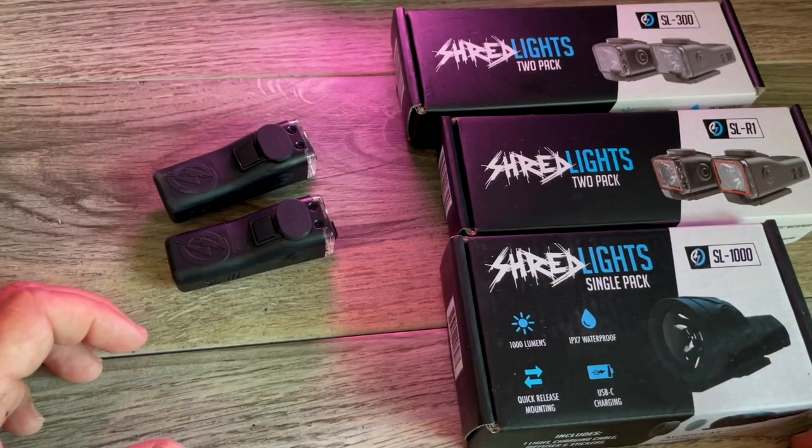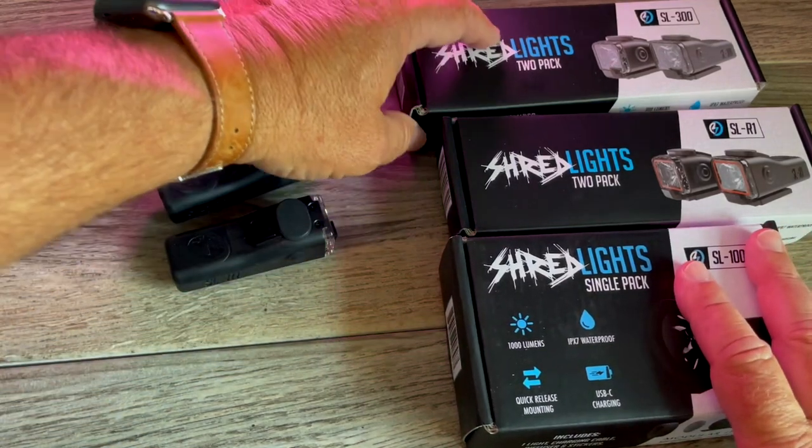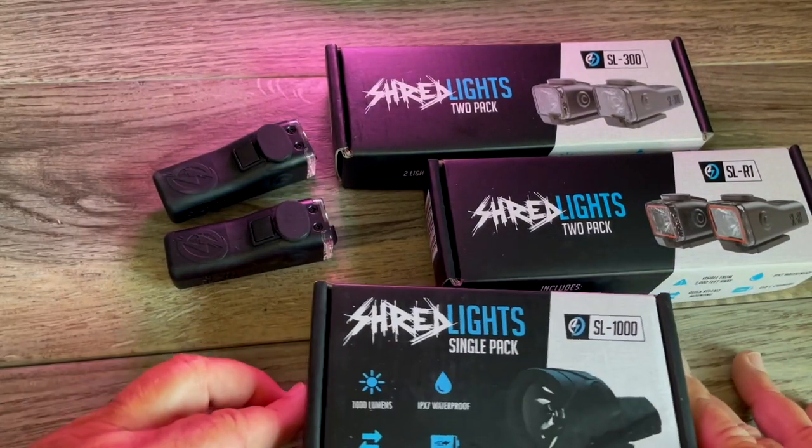Most people can't ride more than one board or bike at once, so you'd be able to swap the lights out. I think they might still sell the SL200s, but I'm not sure. I would just go with the SL300s right off the bat or the SL1000.